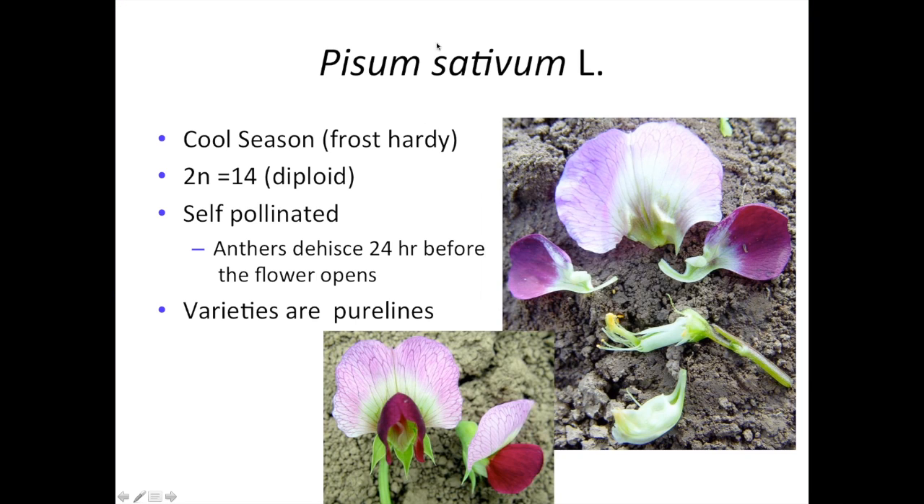The pea is Pisum sativum. It's a cool season legume, frost hardy when it's in the vegetative stage, but becomes less so once it's gone into the reproductive phase. It's a diploid with seven pairs of chromosomes, making it fairly easy to breed. It's also self-pollinated, and that self-pollination is enforced by the anthers dehiscing 24 hours before the flower even opens.